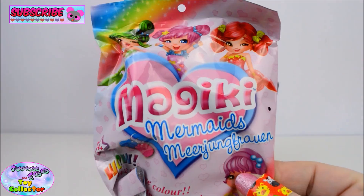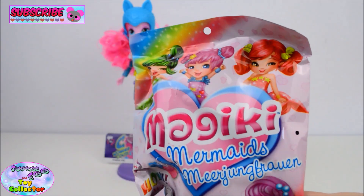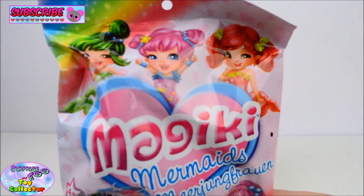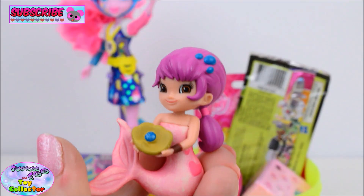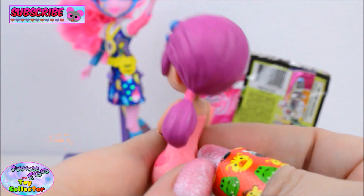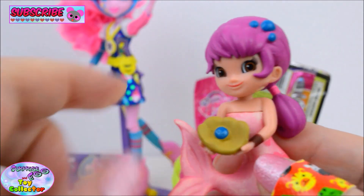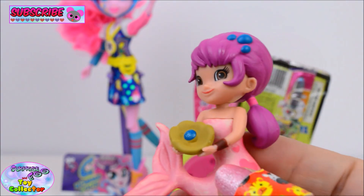So first up we have a Majiki Mermaid's Blind Bag. These are super super adorable. Let's open it up and see which one we have. And we find the super cute Pam. Look at her purple hair and she's holding an oyster. She is super cute.